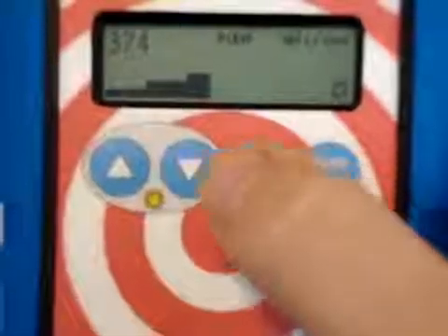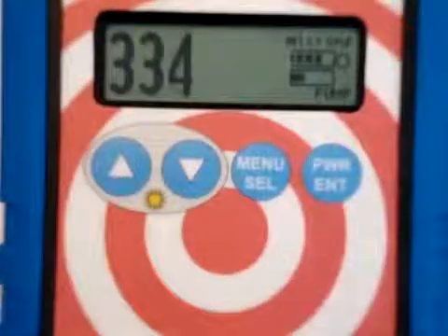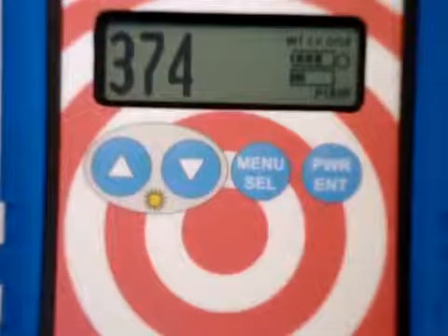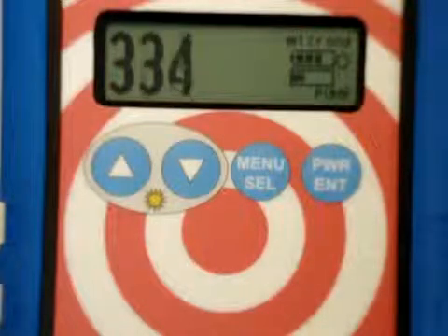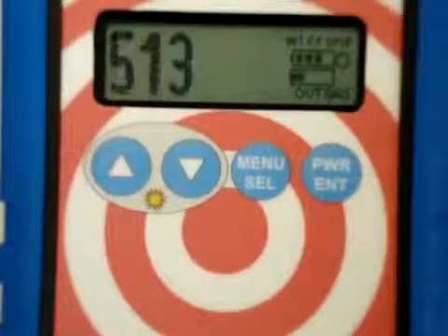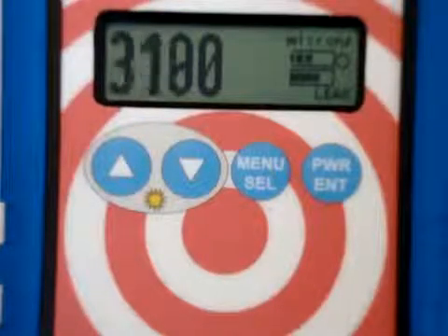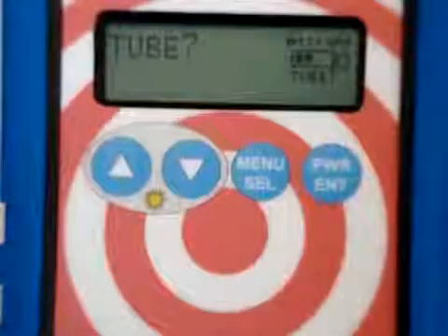The next one we've got is the pump down, or the numeric. This is just a basic numeric display, and what this gives you is nice big numbers, but it also gives you a graphical representation on the lower right. It'll let you know if you've got low pressure or high vacuum with sort of an empty box there. And then as we go the other way and start filling up with pressure or backfilling with something, we'll actually start seeing that box fill up until it gets completely filled, sort of near atmosphere.